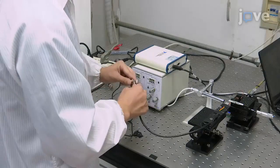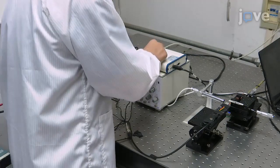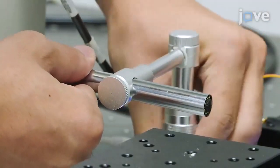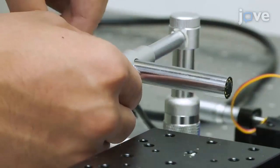Connect the PVDF film sensor to the charge amplifier, the charge amplifier to the data acquisition device, and the data acquisition device to the computer. Fix the camera to the frame. Adjust the camera's position and focus to film the water and legs clearly.